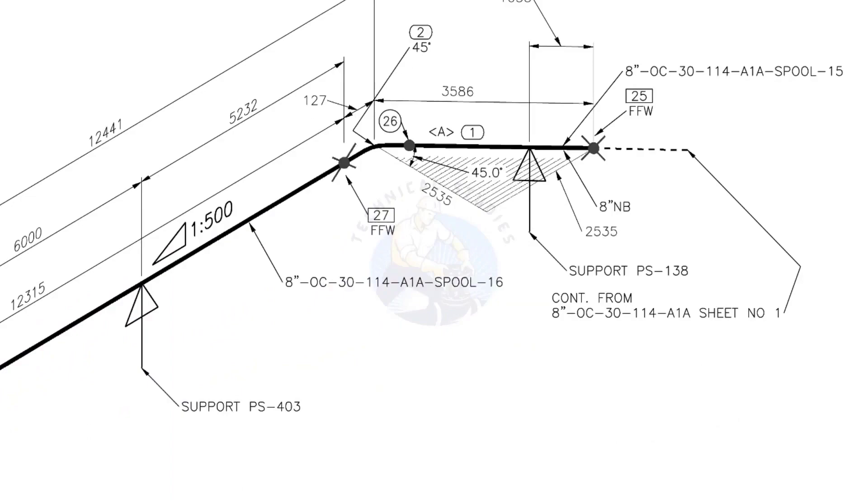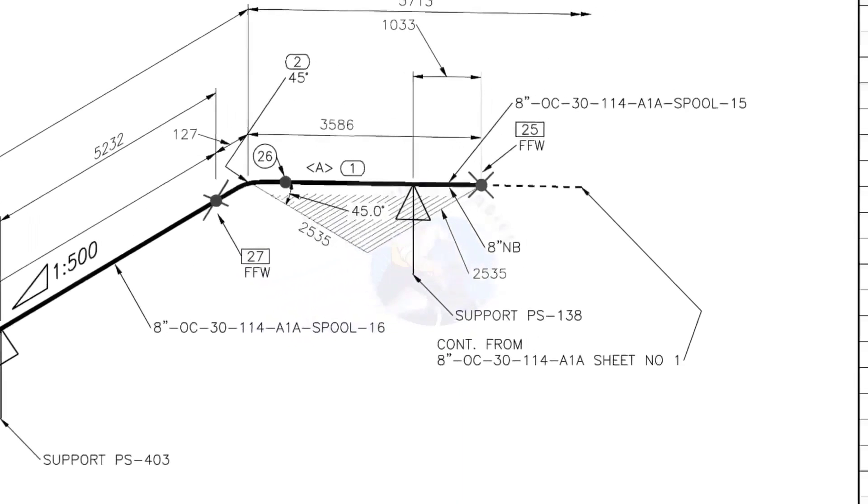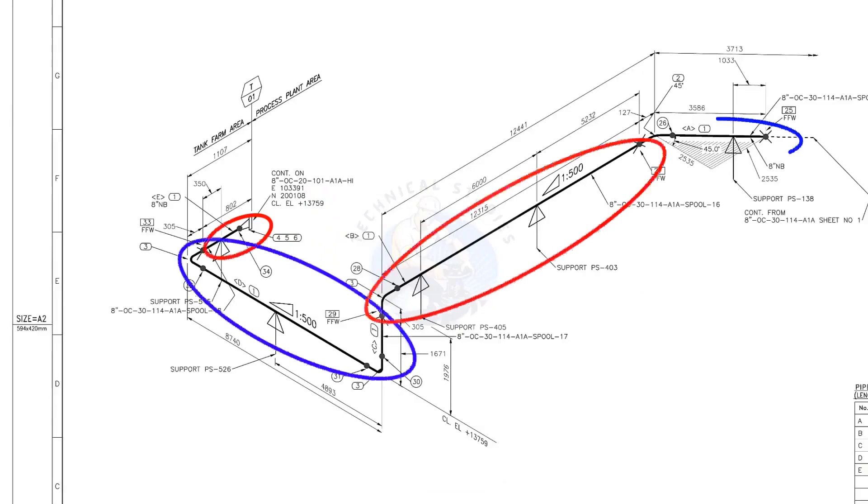Horizontal hatch lines indicate that the pipe runs horizontally. This drawing is the continuation of sheet number 1 of this drawing. There are 4 spools in this piping. A spool may contain pipes, pipe fittings, valves, etc., all fitted together.